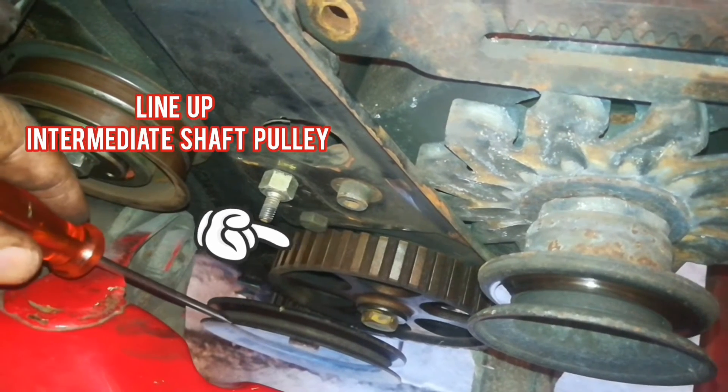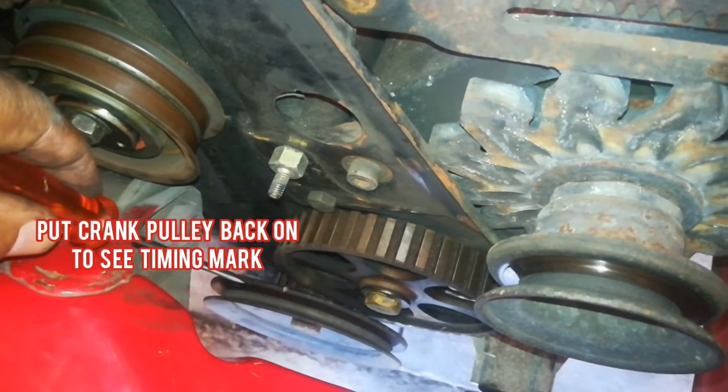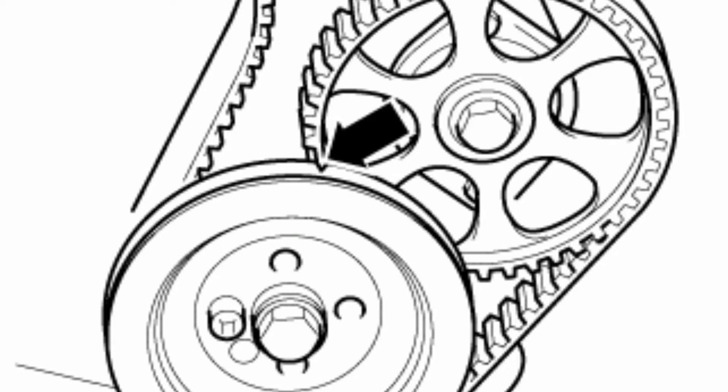And now we also need to get to the intermediate shaft. The pulley there needs to be lined up with your crank pulley. As you can see, there's a mark on there and a mark on the other side.